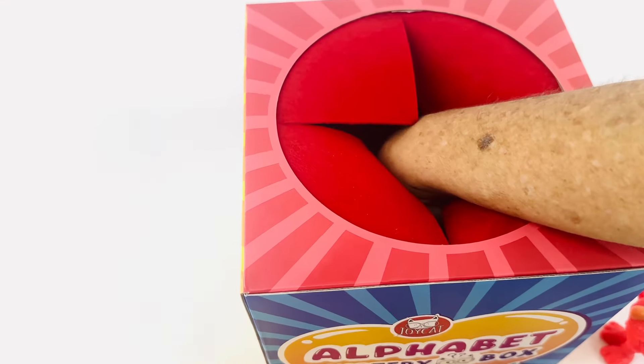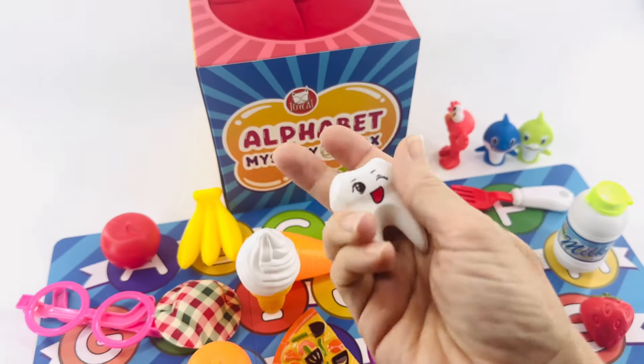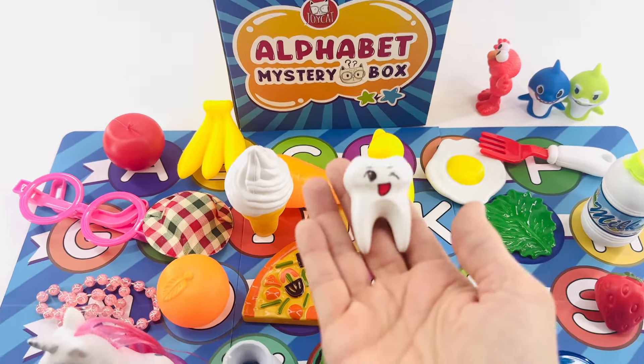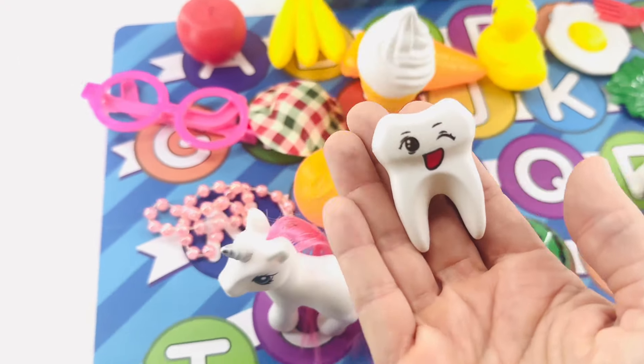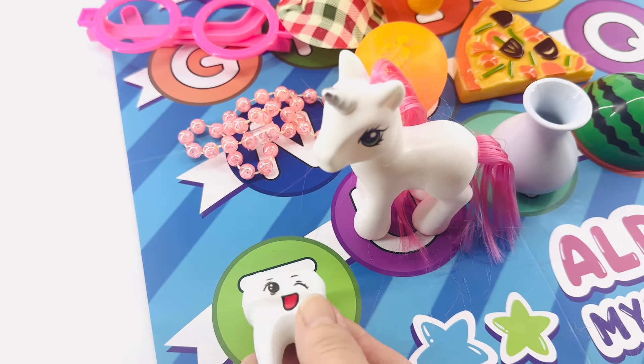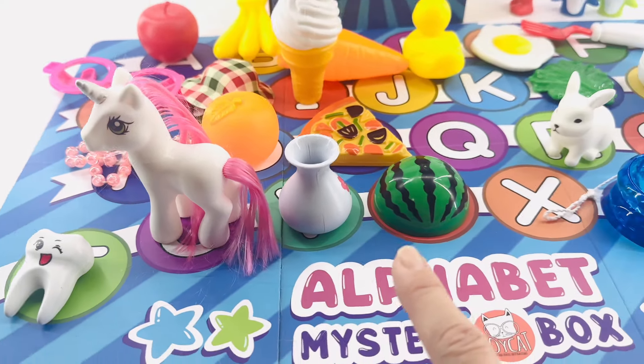Reach your hand in and this time pull out — it's a tooth! Have you lost a tooth this year? Tooth starts with the letter T. And T is right here before our unicorn. T, U, V, W.